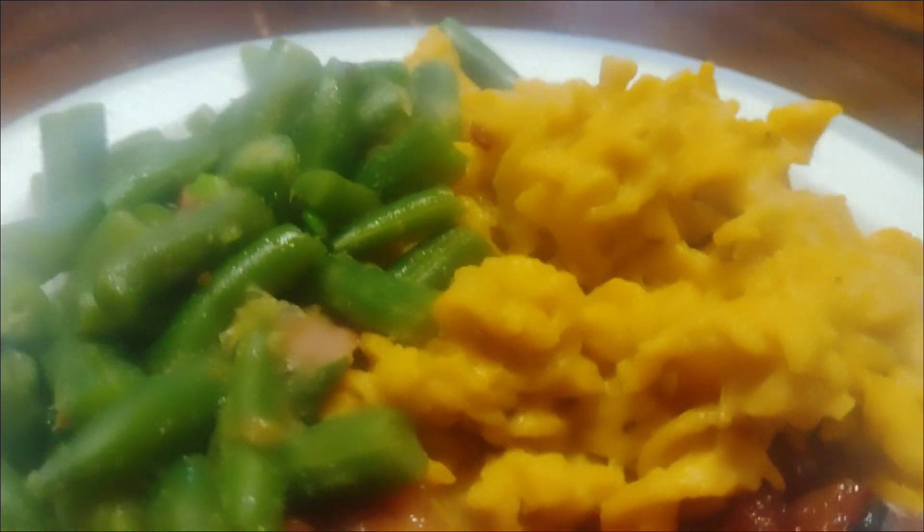That ham is cut up real finely — there it is, gets a little smoky feel to it. I got the mac and cheese, green beans ready, and the ham plated. Here it is. How's she looking? All right, I'm about to test this out.